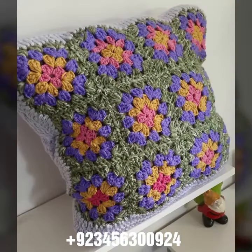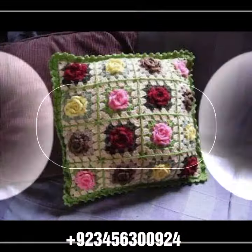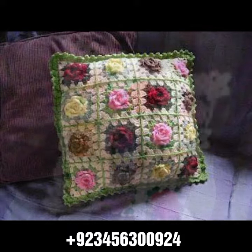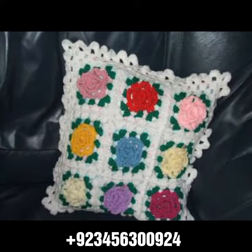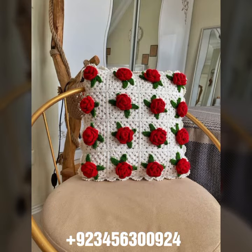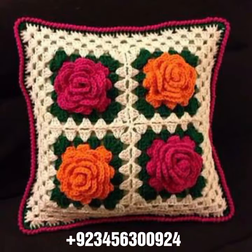I hope you like this collection. You know crochet is always beautiful, attractive, and stylish. If you want to buy this amazing collection, you can contact me on my number and WhatsApp number — available in the description. You can order and get amazing crochet material like this.